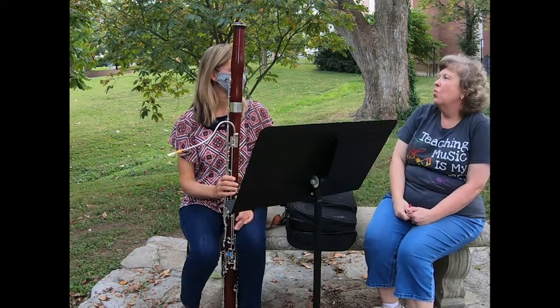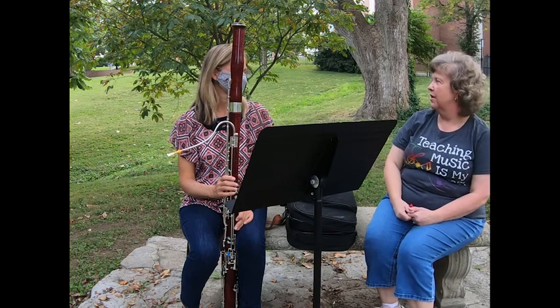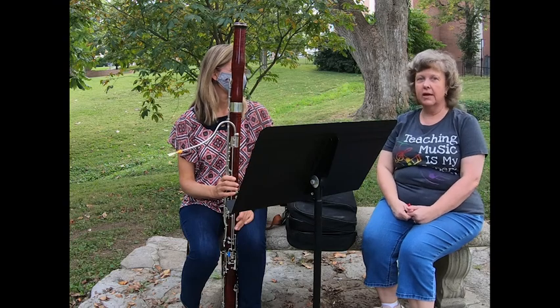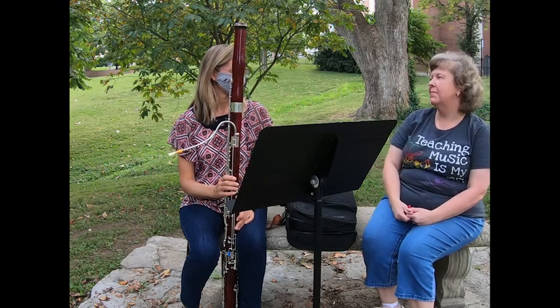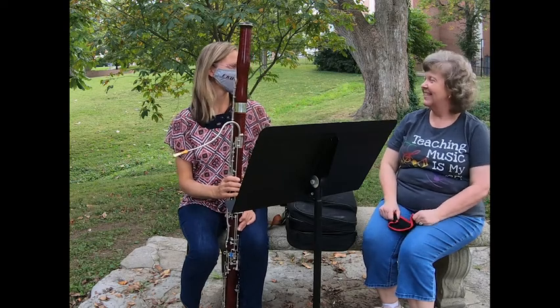Thank you Dr. Carucci. That was wonderful. I love The Sorcerer's Apprentice. We hope that maybe when all of this is over, maybe you can come to our classroom and see us. That would be a real treat — and bring your bassoon. Sounds good. Thank you.